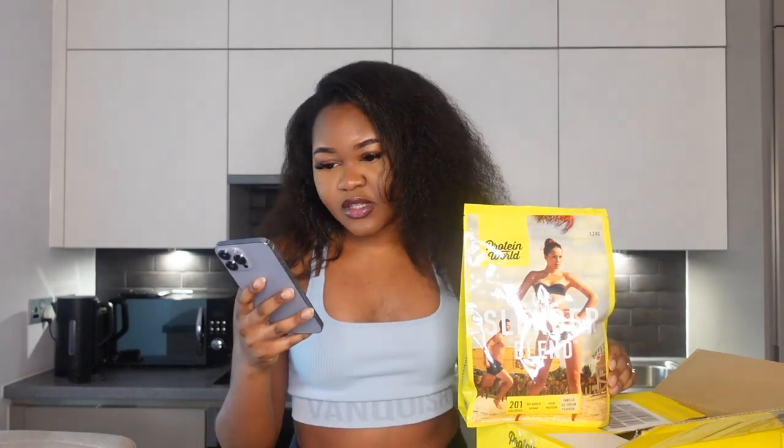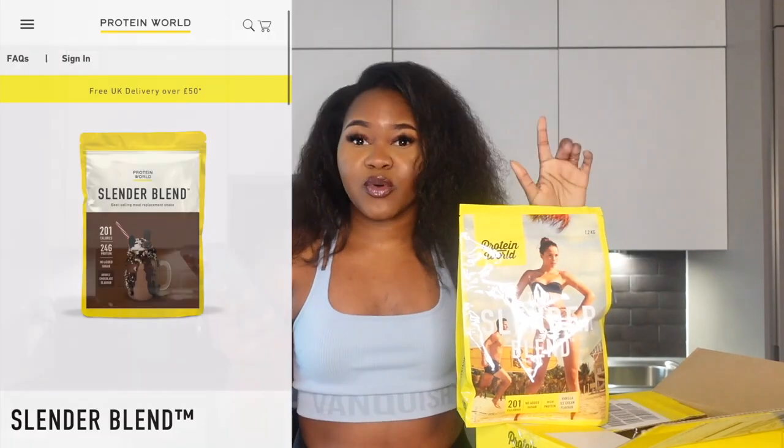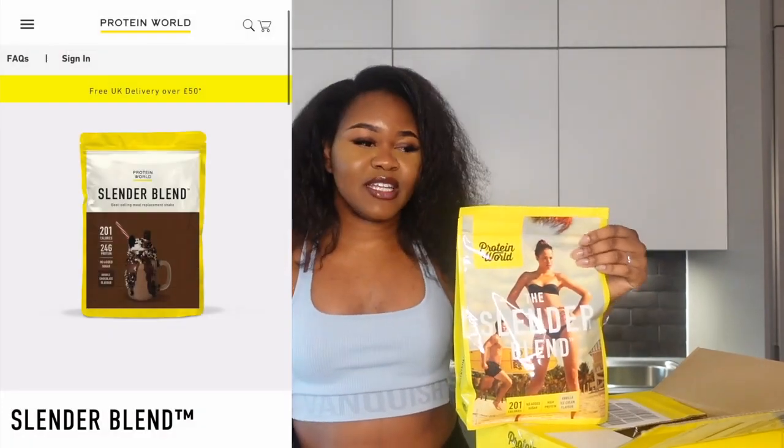With the Slender Blend they have the chocolate and vanilla options. I chose vanilla because I love vanilla and I already have some chocolate protein powder, so I really wanted to try something different. They do have the chocolate one as well. As I said, this has 201 calories with no added sugar — you all know I'm trying to decrease my sugar, so this was just perfect.